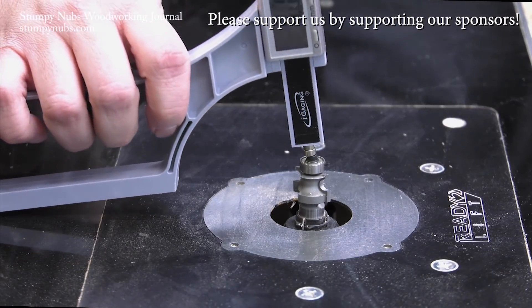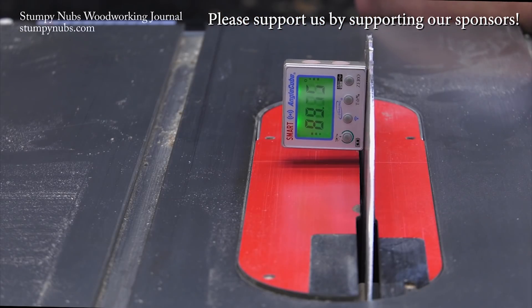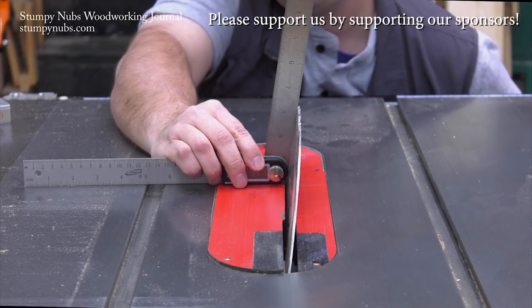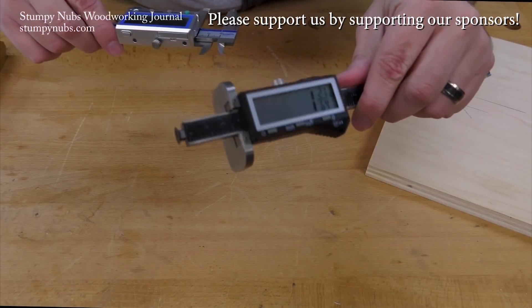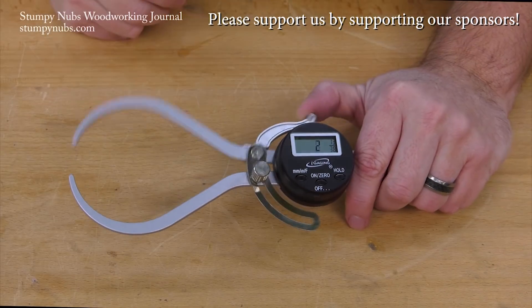Digital tools make woodworking easier and more precise, and they aren't as expensive as they used to be, at least not at the Craftsman Gallery. They have a full range of digital tools for every type of woodworking task, and by supporting them, you're also supporting us. So please use the link below this video to check them out today.